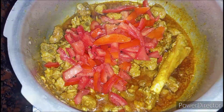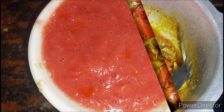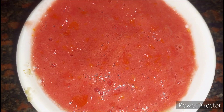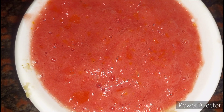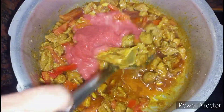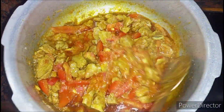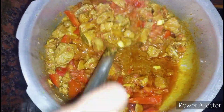Sauté it well with the mutton for a few minutes. Along with that, add 1 cup of tomato puree — only then will it give you a good gravy consistency. After mixing the tomato puree, check whether the seasoning is correct.